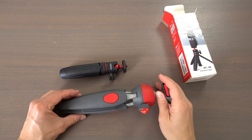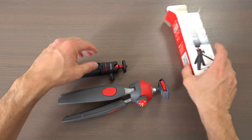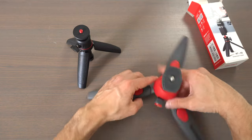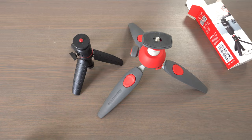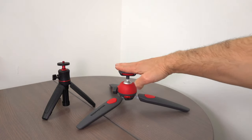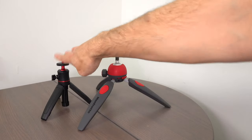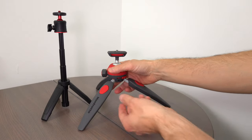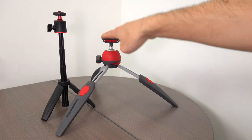Now let's compare it with the Pixi Evo from Manfrotto. As you can see, it's much smaller than the Pixi Evo, and the footprint on the table is much smaller as well. Here you can see the height comparison — on the lowest setting, the Manfrotto Pixi Evo is lower than the Ulanzi tripod. If I put it in the next setting, it's already higher than this one. But if I extend the Ulanzi, I can go up all the way, and if I extend the Manfrotto tripod, I can get up to a height that is still lower than the Ulanzi tripod.